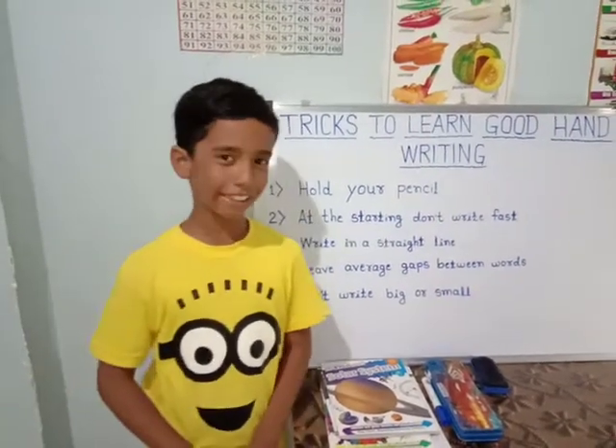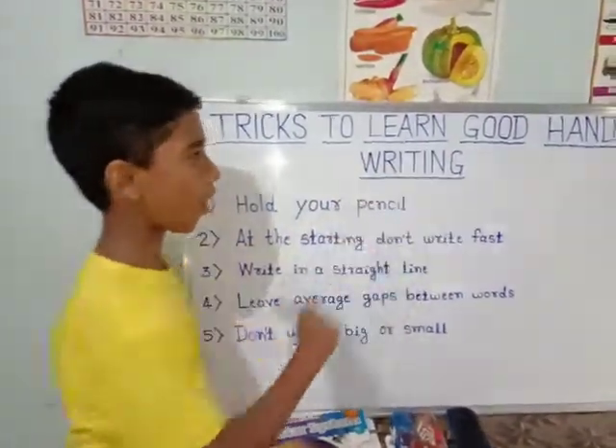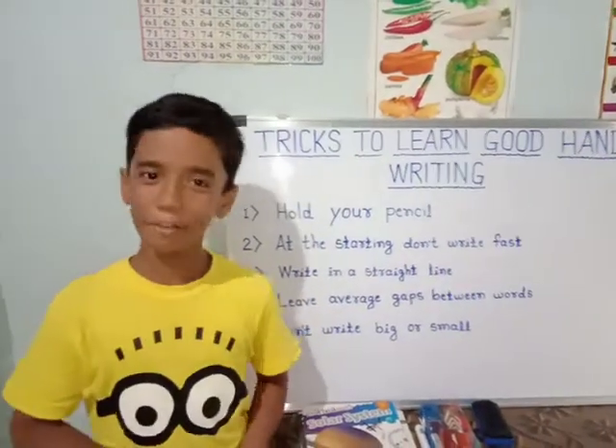Hello friends, today we are going to see some tricks of good handwriting. Let's start with the first trick.